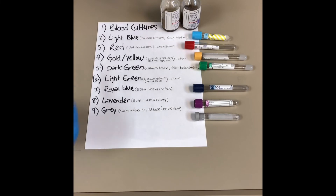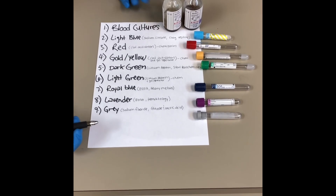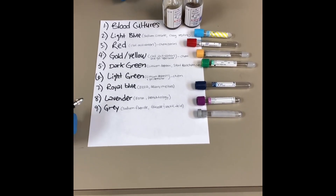It's really important to follow these tube orders so that all the testing and the analyzers don't get confused and you can produce the right results with the proper tube.